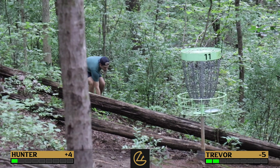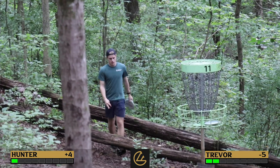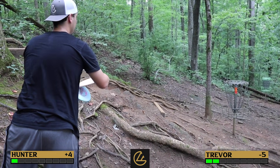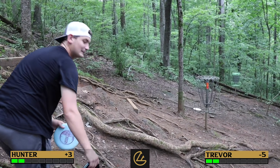Hunter lands as close as you can get to the short basket — not bad. Trevor drains another putt — 'It's your day.' The first time they've tied a hole in a while. Hunter nearly says 'too soon' but Trevor assumes he makes his putt. It's another tied hole.